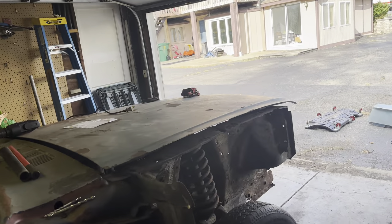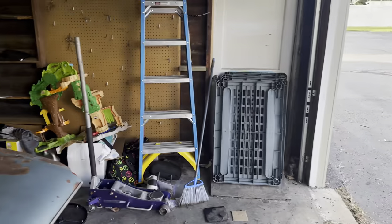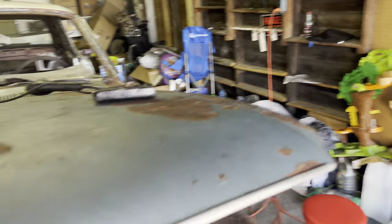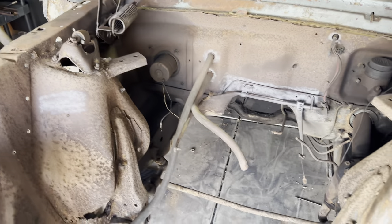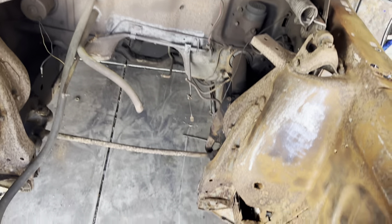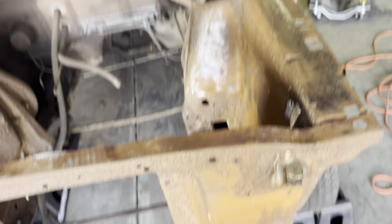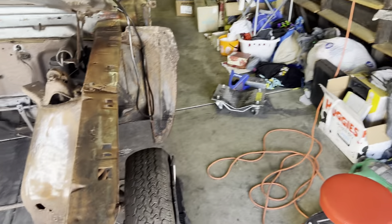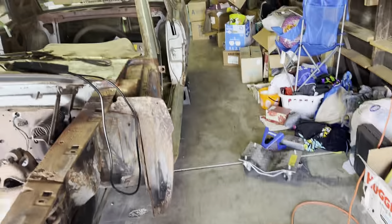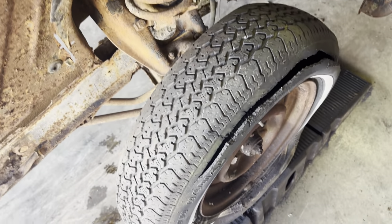I'm going to start at the front. I've got the fenders over there — I'm still deciding if I'm going to replace the fenders. Here's the engine bay. A lot of this is getting replaced. I started sandblasting it, but I'm going to wait until the very end to sandblast it, because there's stuff that I might sandblast and then end up replacing anyway. All that's going to be replaced.